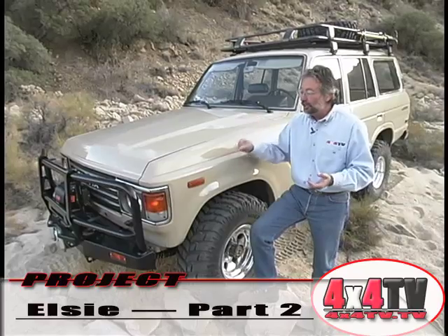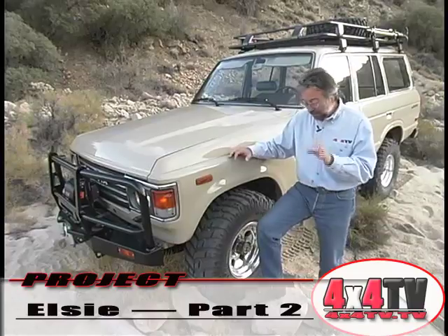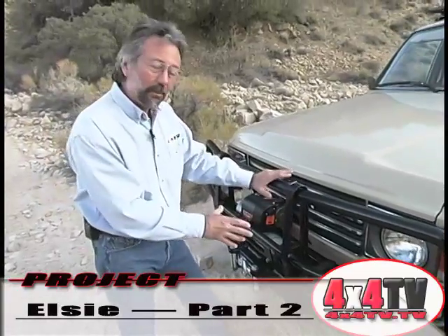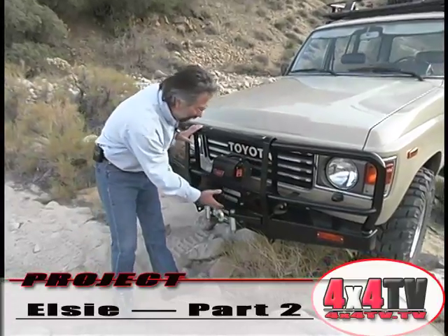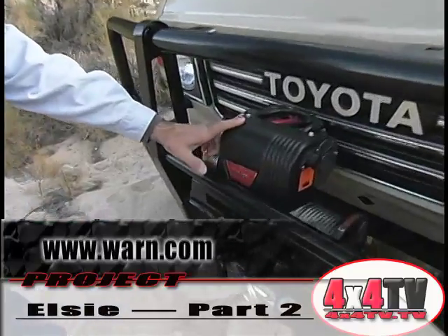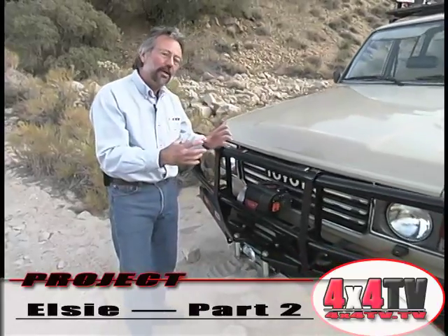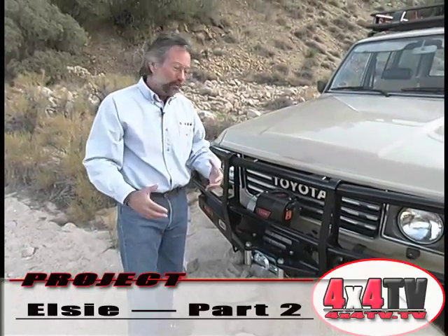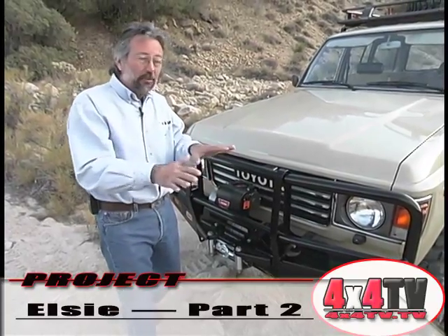The beauty of the Old Man Emu is this thing handles better than it did stock — it's just absolutely amazing. Now, some of the things we added that put weight on it: the front bumper. This is one of the ARB front bumpers, built all out of channel to accept the winch. The winch we put on it was the Warren Model 8274 — a fairly old upright winch, but it's the workhorse. And considering the type of vehicle the LC is, a workhorse winch just seemed to fit. This added weight to the front end to settle those springs down.